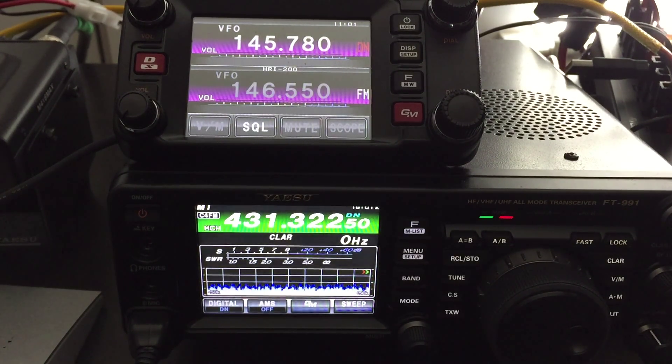Here's a demo of a Yaesu FT-991 connecting to a WIRES-X node. The WIRES-X node is running 400 — that's the faceplate at the top — and the preset frequency is 146.550, and the node is 145.780.